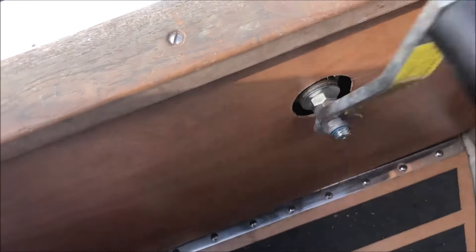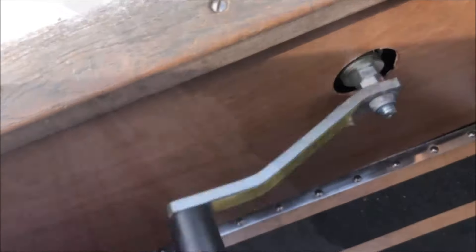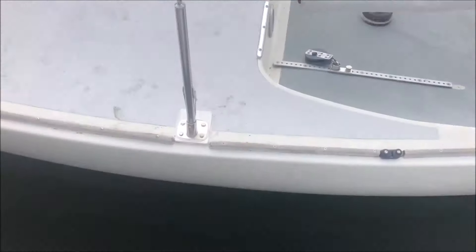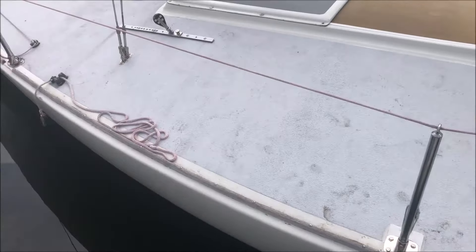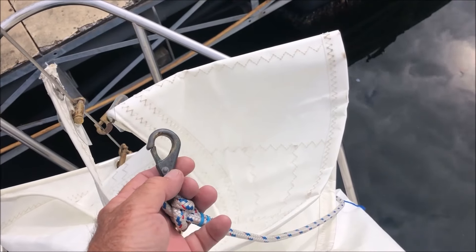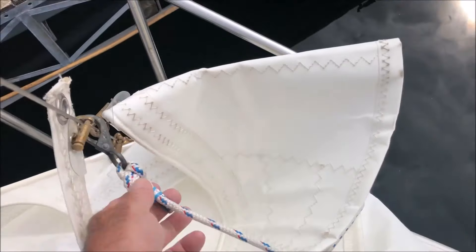I want the keel all the way down so I can turn quickly inside the marina. Sometimes when it's low water we have to come in with the keel up, and that really isn't too swell. Put out a bunch of extra fenders because we got a new neighbor over the weekend — a pretty wide boat. Single-handing: the hardest things are getting out and getting in all by yourself.